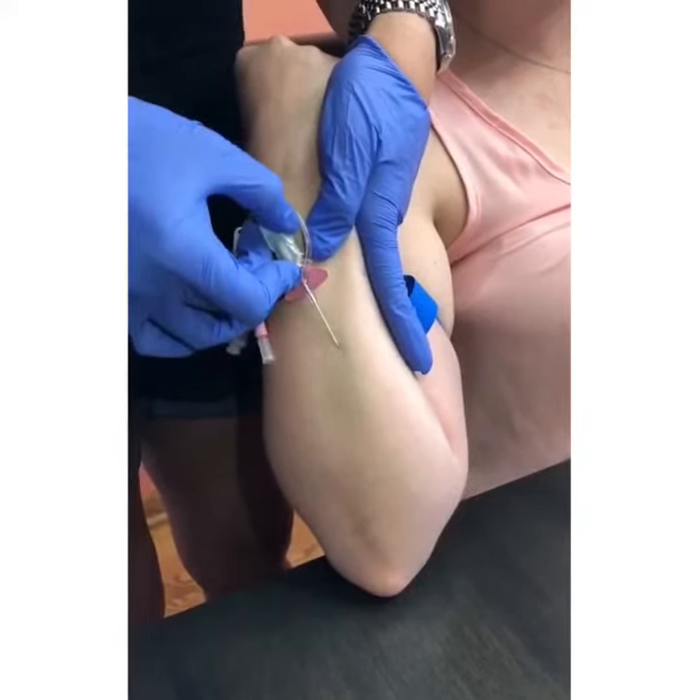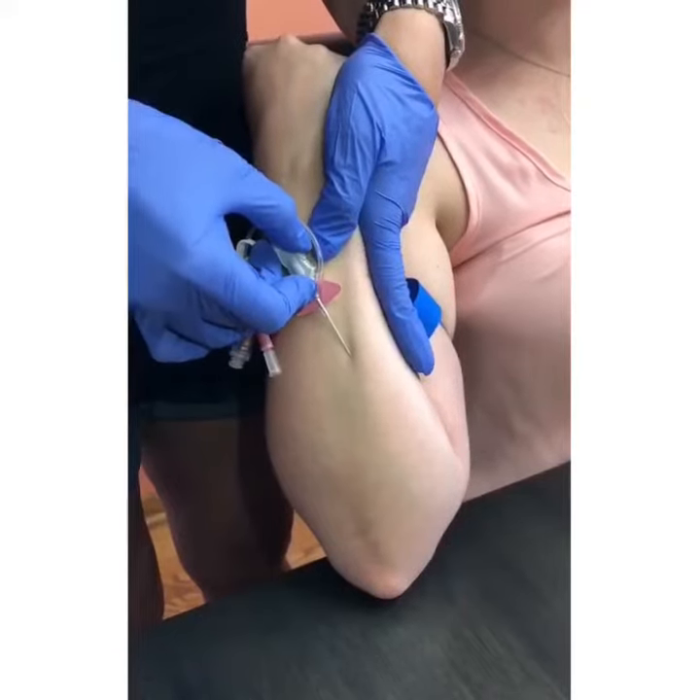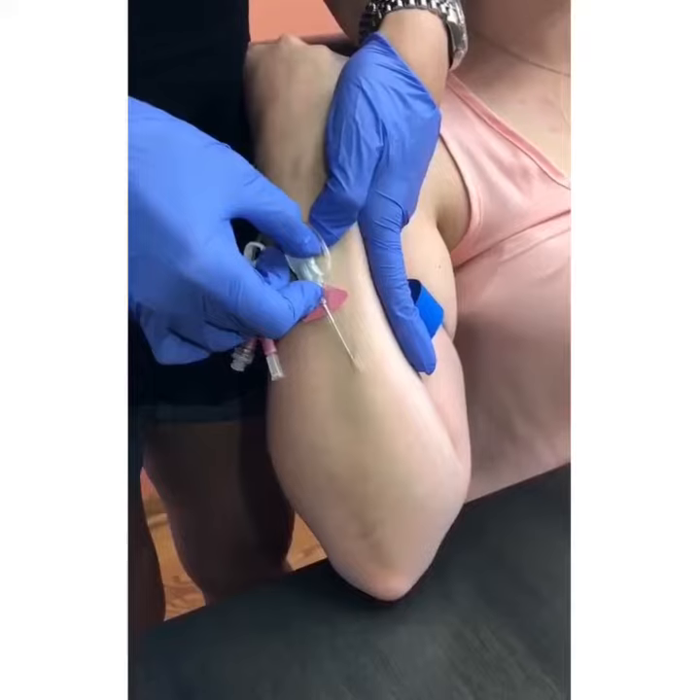If you're afraid of popping the vein, I suggest initially inserting the needle under the skin, then gliding it toward and into the vein.